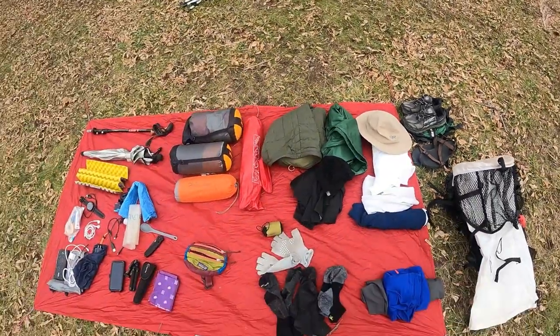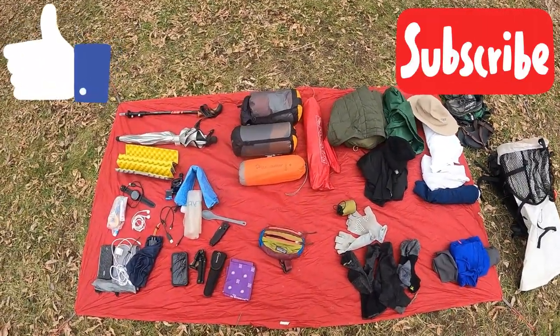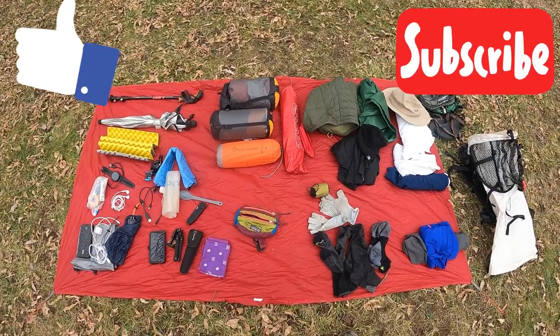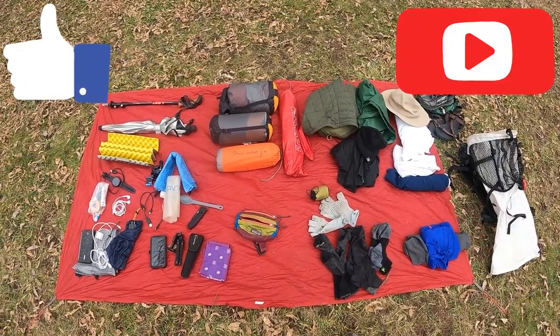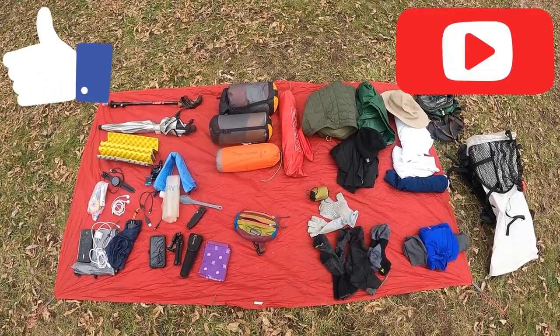So yeah, that just about covers it all y'all. Appreciate you watching and stay tuned — I think I'll have a four-part series for the Florida Trail coming up. Thanks for watching. Happy trails.